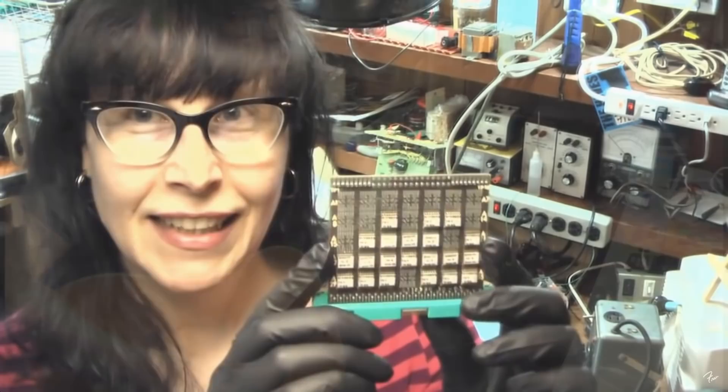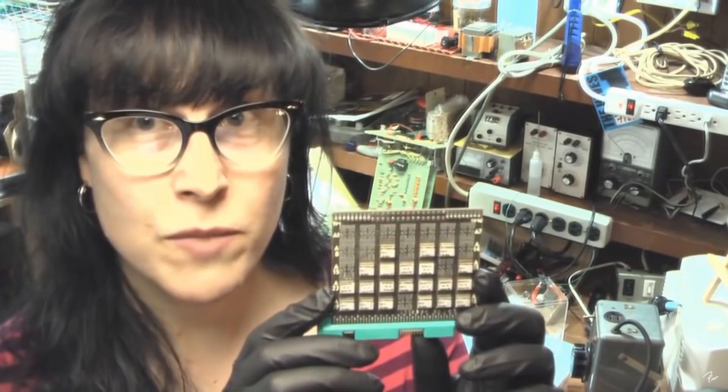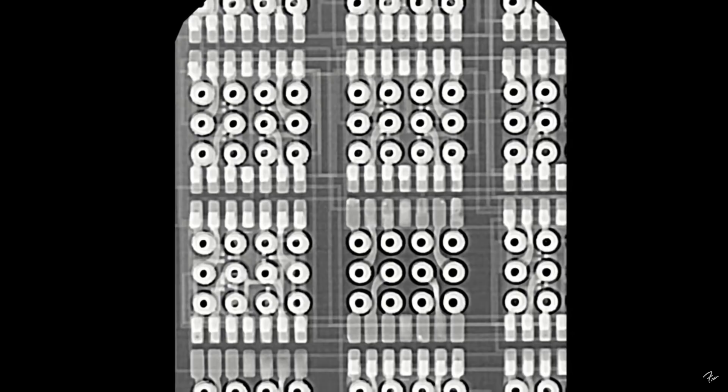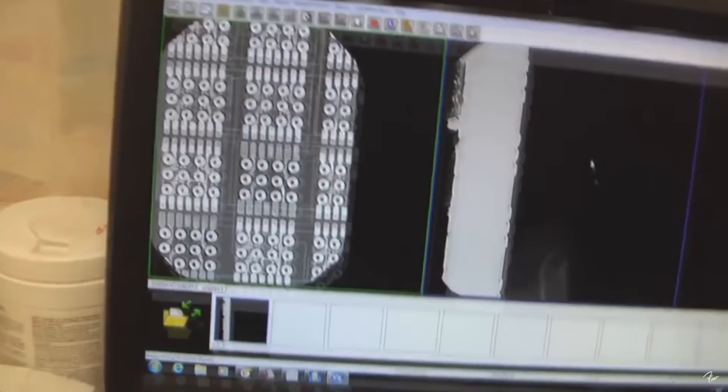In my opinion, this is the most important circuit board in history. It's a computer board from something called the Launch Vehicle Digital Computer, which was the computer that operated the Saturn V moon rocket. I don't mind X-raying my hand for science. Yeah, you guys get a lot more exposure than I do. There's my bone. I've exposed myself to every solvent and carcinogen known — looks very promising, that's very nice.